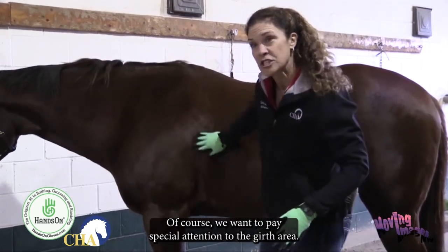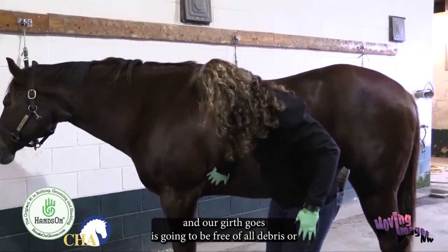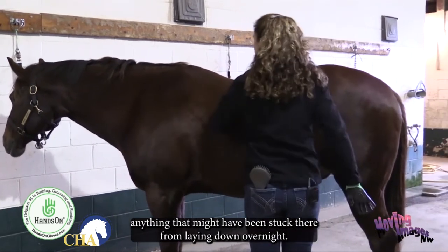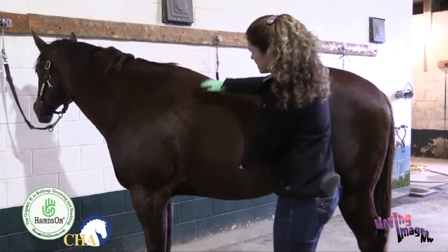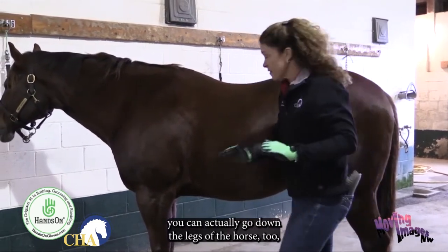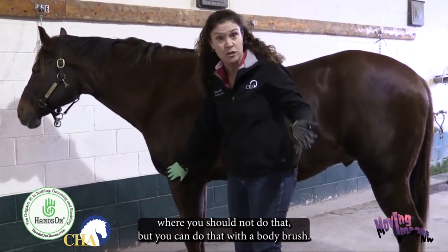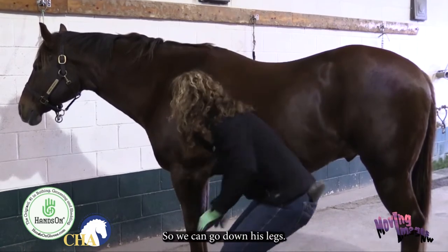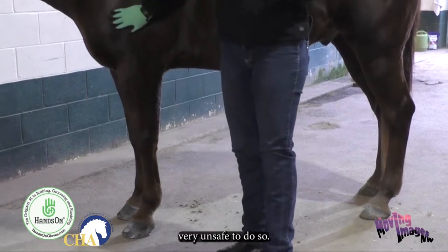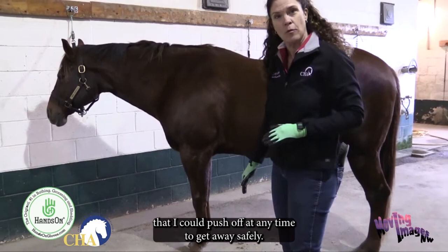We want to pay special attention to the girth area — it's very important that where our cinch and girth goes is free of all debris from laying down overnight. We'll also go where the saddle pad and saddle will sit. With Hands-On Gloves you can go down the legs too, unlike traditional curry combs. Notice when bending down, I'm not putting a knee on the ground — that's very unsafe. I'm always positioned so I could push off and get away safely at any time.